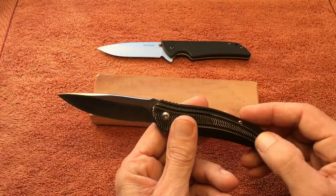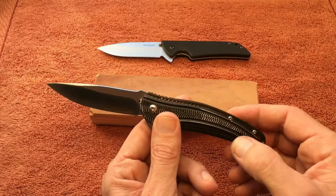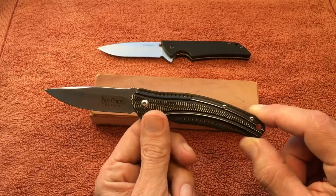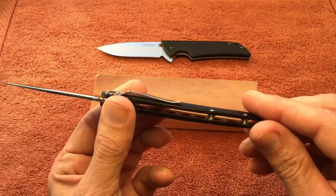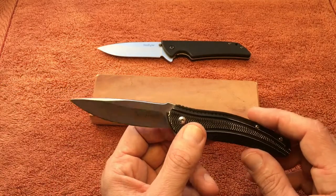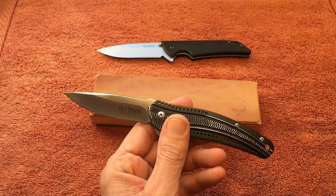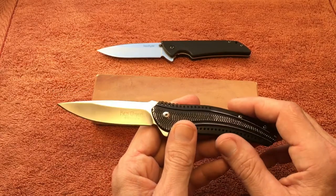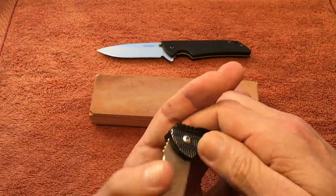The differences I'm going to talk about now are the handle material — you've got G10 on the Skyline and aluminum here on the Ripple. It's drilled out to help reduce weight and gives it a cool look. The holes go all the way through and it's milled out inside as well to reduce weight. The steel is different too — the Skyline has a sandwich steel, while the Ripple uses 8CR14MOV. They're both flippers with liner locks.